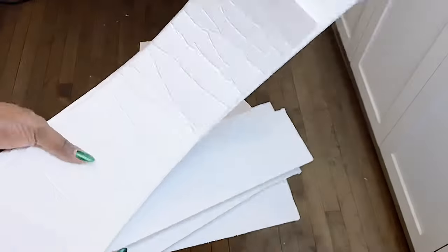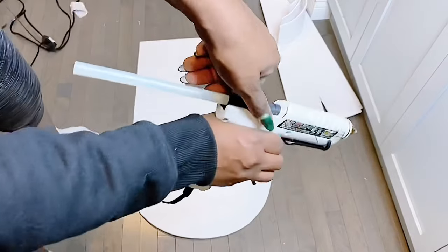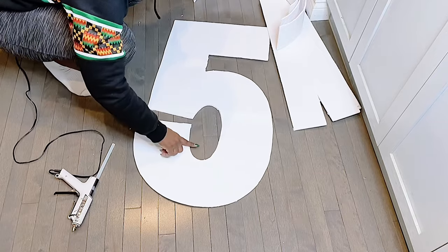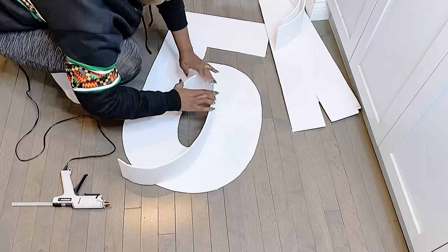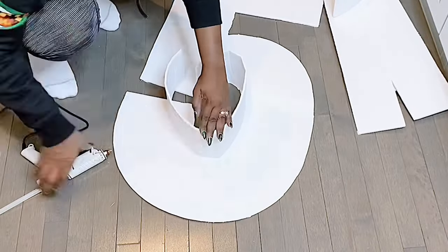Now that I have all my frames ready, it's time to assemble our marquee number five — glue gun ready. We're going to start in the center, as usual. The same rule for number zero would apply in this situation — number zero, number eight, number nine, number six: start from the center and work your way out.